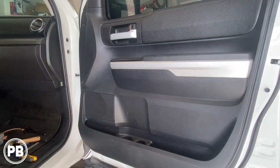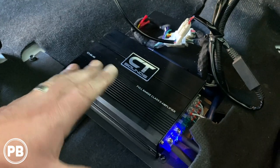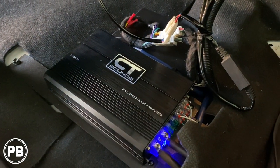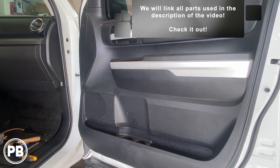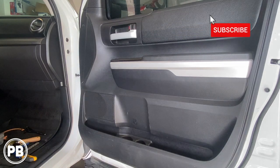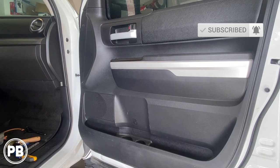That's about it for this install. It sounds great, and we also added a four-channel amplifier so these component speakers are seeing a little more power from a four-channel amp installed under the passenger seat. If you want to see that video, check it out — we'll have a link in the description as well as a card above. Thanks for watching. Hit the like button if you liked what you saw, don't forget to subscribe, and we'll see you in the next video.